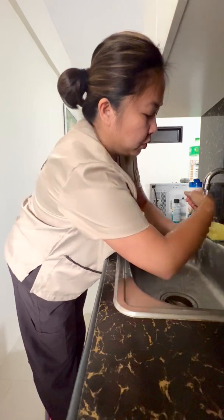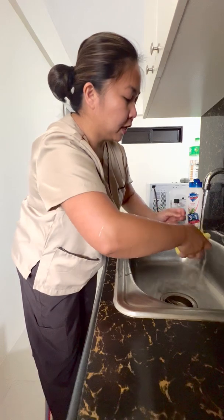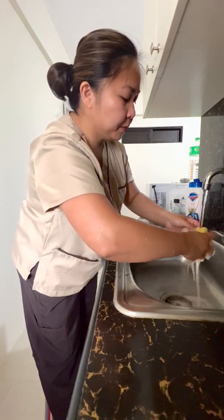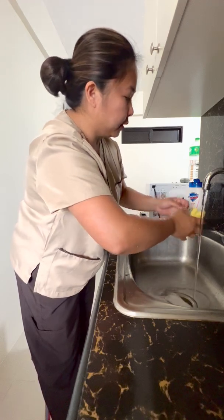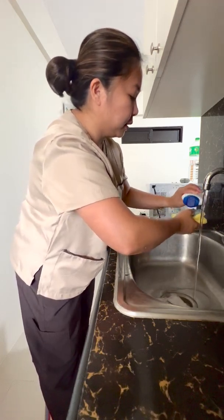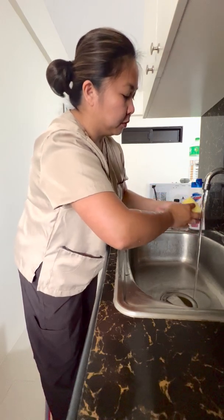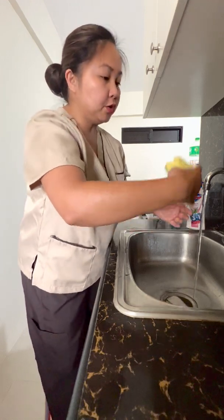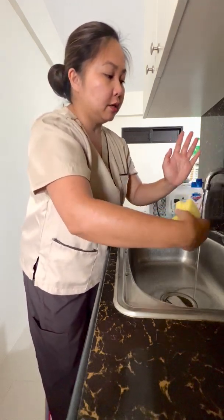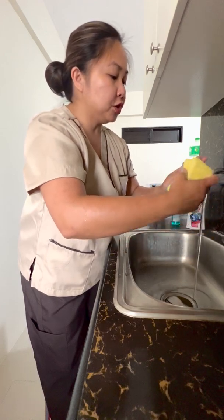Get your surgical brush and make sure you rinse it, then apply some soap onto the brush. Start using your dominant hand to scrub your non-dominant hand.